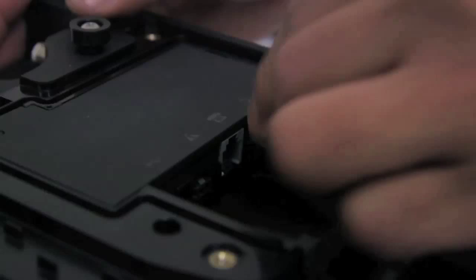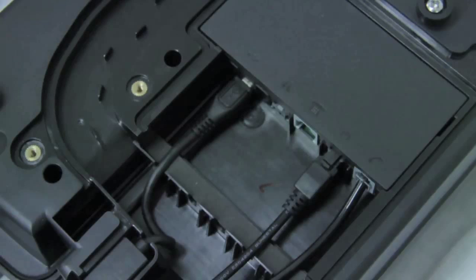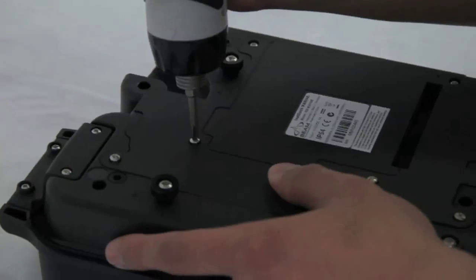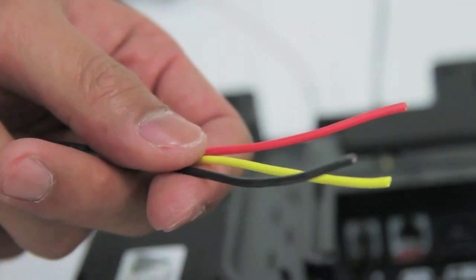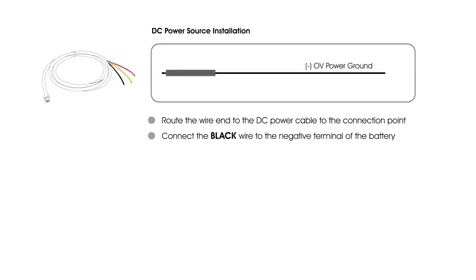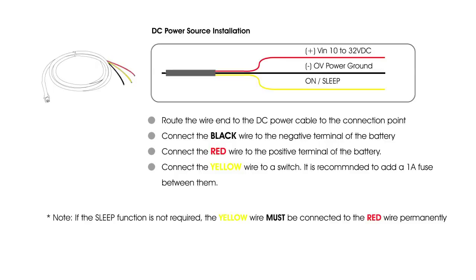Connecting power: the connection at the rear of the iSat Dock Marine accepts a four-way micro fit connector. The DC cable plugs into the back of the iSat Dock Marine and connects to the DC power source. The DC power cable has three wires: black, yellow, and red. Connect the black wire to the negative terminal of the battery, connect the red wire to the positive terminal of the battery, and connect the yellow wire to a switch. If the sleep function is not required, the yellow wire must be connected to the red wire permanently.